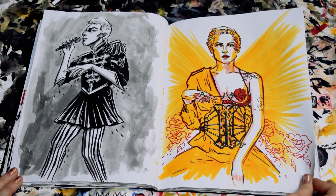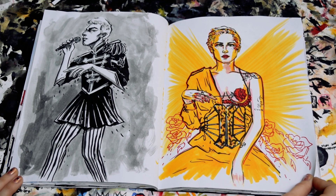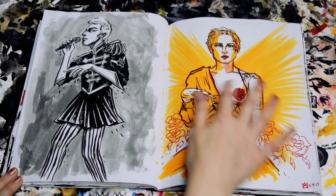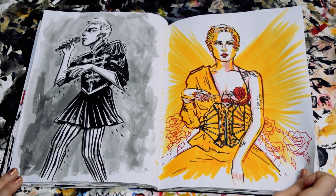And then this was just a little sketch of Halsey, because I was obsessed with the colors in this picture. I thought it was really cool, and I really liked the way that the lighting turned out on her face. I just love the color palette of this.